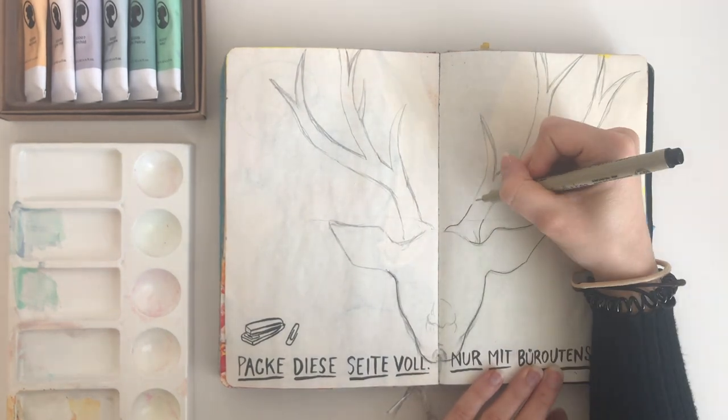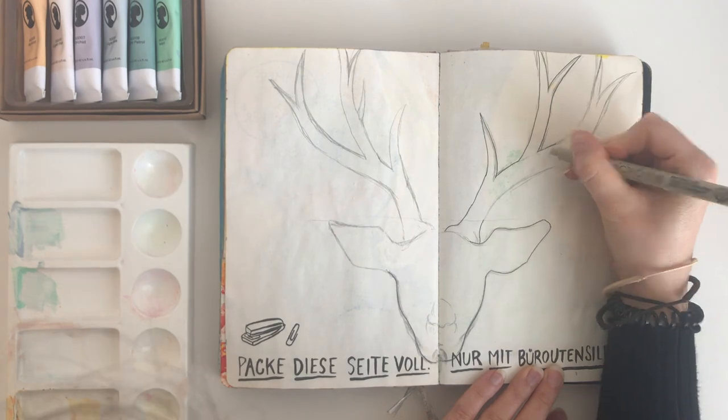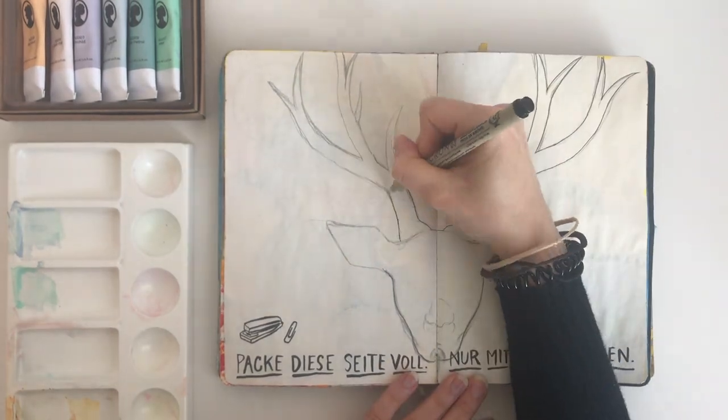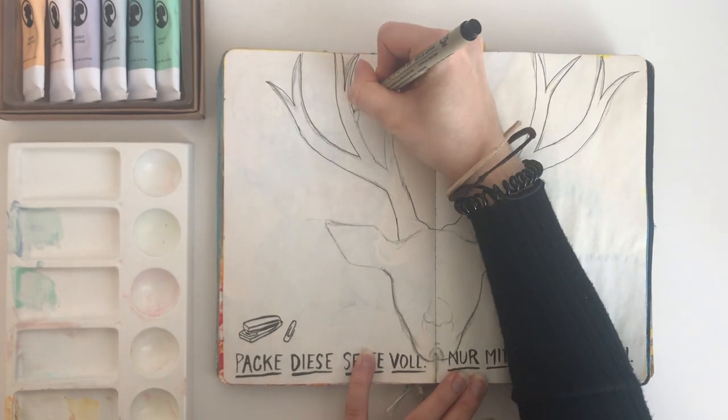I do a sketch of a deer and after that I outline my drawing with a micron pen. I just love micron pens because they're waterproof — even if you go over it with watercolors, nothing's gonna smear and smudge around.